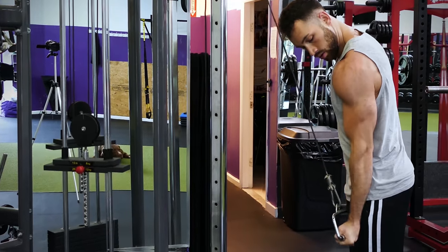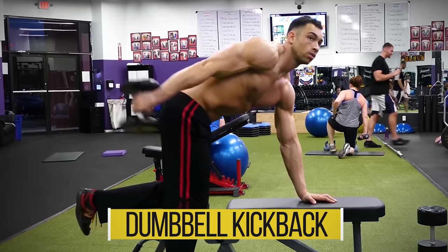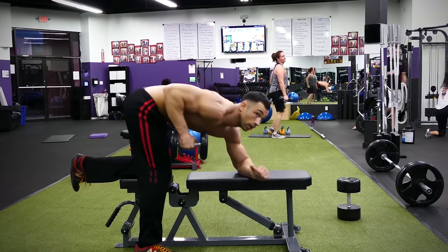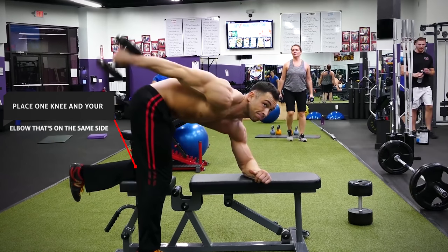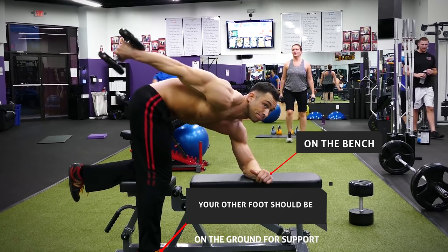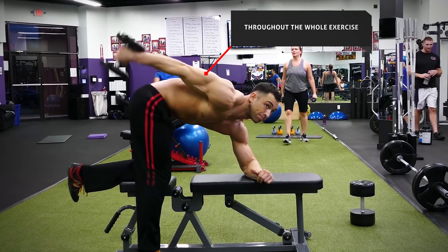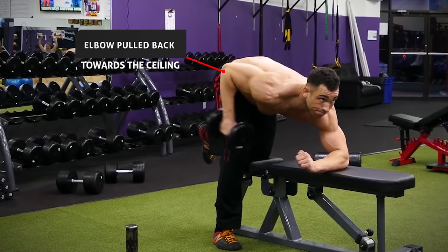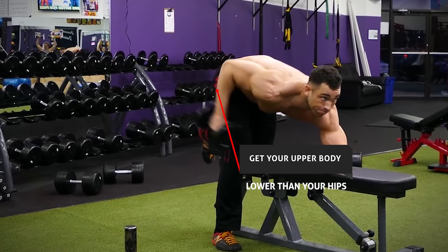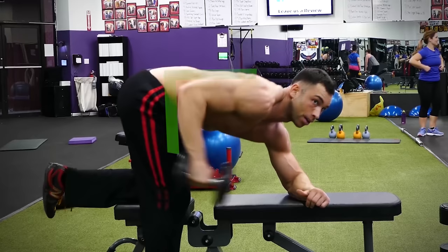The last exercise is the dumbbell kickback, but I'm going to show you a variation that makes it much more effective. Instead of planting your hand on a bench, perform the exercise on your elbow. Place one knee and the elbow on the same side on the bench, with your other foot on the ground for support. This lower position puts a lot more tension on your tricep throughout the whole exercise. Your starting position should look like you just completed a dumbbell row — elbow pulled back towards the ceiling, upper body lower than your hips. Keep your upper arm fixed and elbow tight to your ribs, extend your arm until locked out behind your hips, then bring the dumbbell back to 90 degrees and repeat for reps.